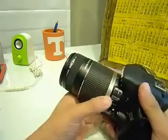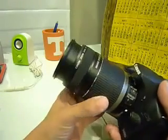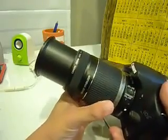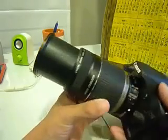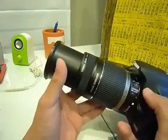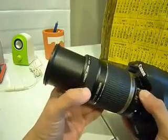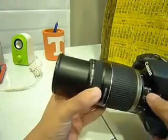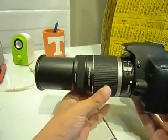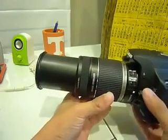The zoom ring is actually pretty huge and has a nice rubber feel to it. The zoom is actually pretty smooth and when it extends, the barrel is quite firm and solid. It doesn't extend very long actually — this is the longest the lens extends. Compared to other Canon telephoto zoom lenses, this is actually pretty short.